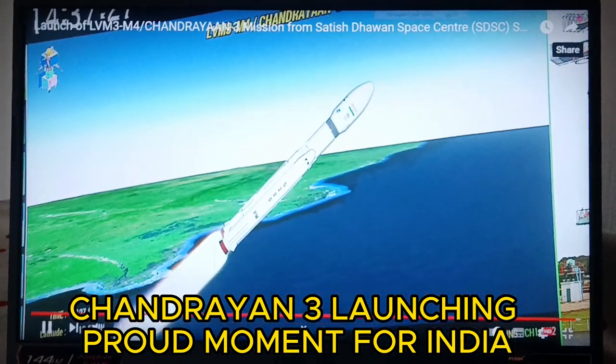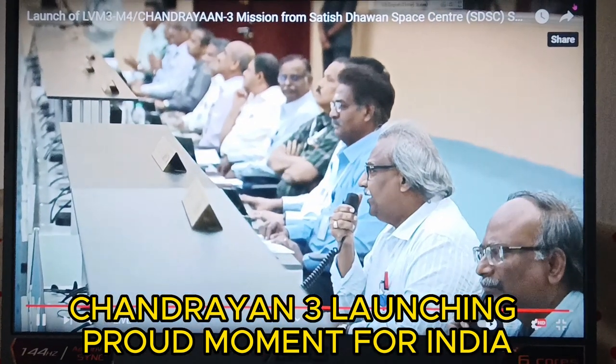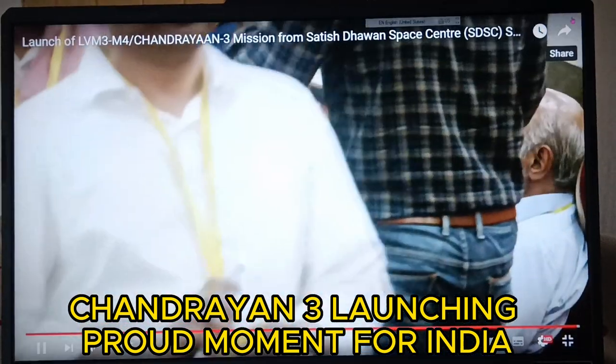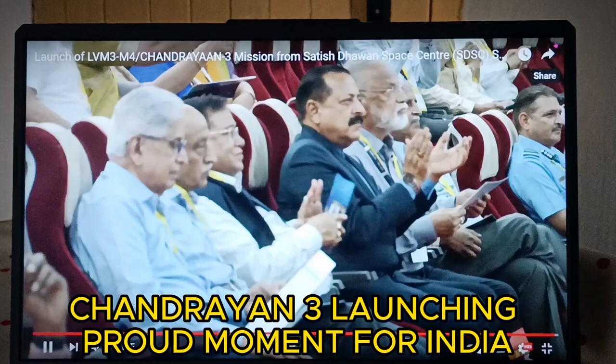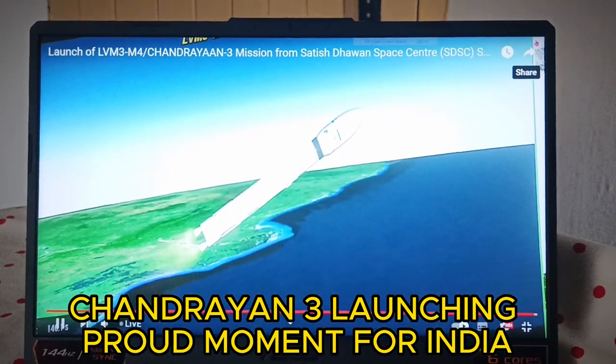The core stage has also commenced its operation. This stage is based on a combination of hypergolic earth-storable liquid propellants UH-25 and N2O4. Now the S200s have been separated.